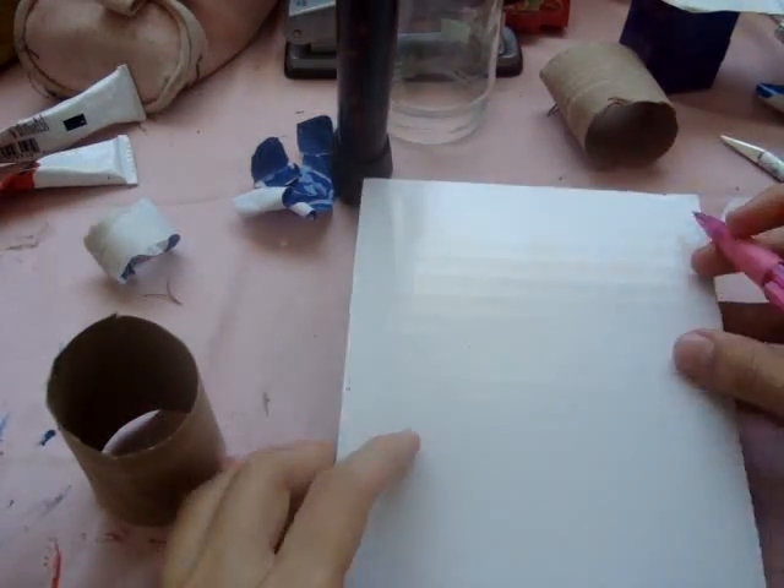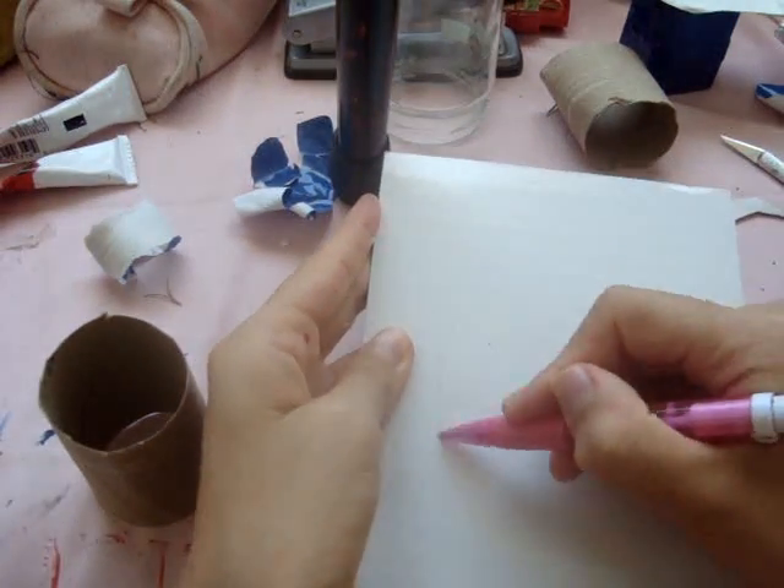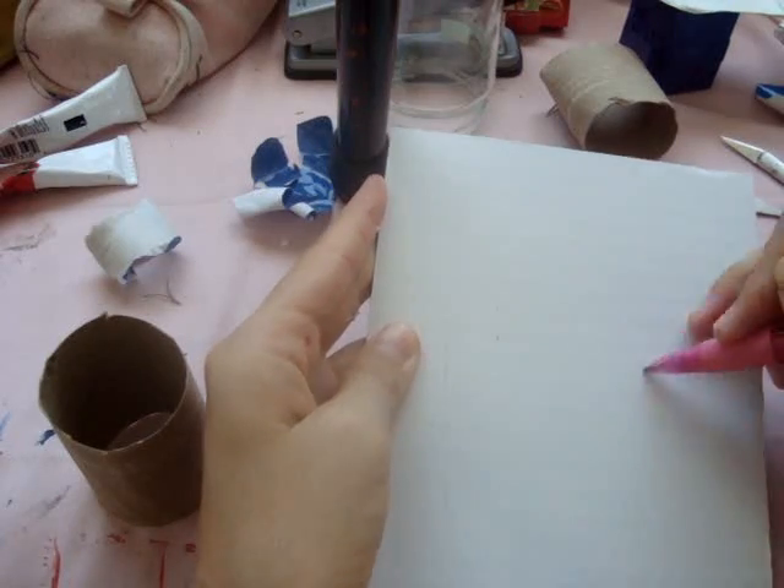I'm using a piece of cardboard that has a shiny white side, but if yours doesn't have that, use any piece of cardboard and simply paint it the color that you want it to be.